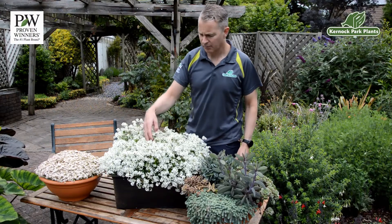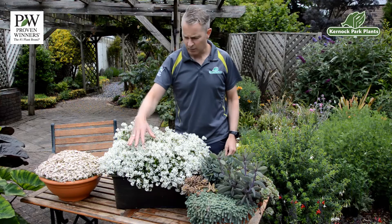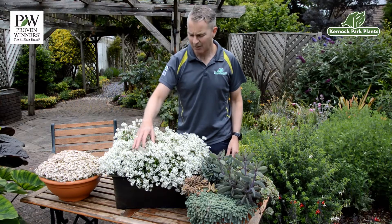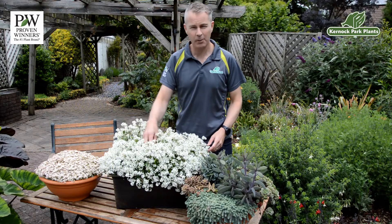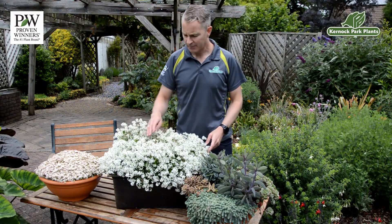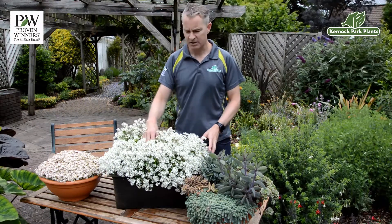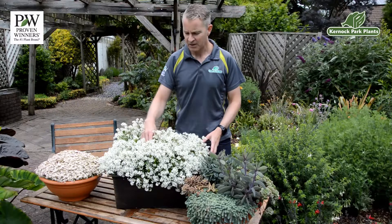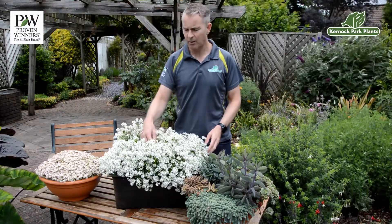Here we've got a lovely new introduction from Proven Winners called Euphorbia Diamond Snow. Now, if we're going to be botanically correct, it's actually a Chamecis. Chamecis and Euphorbia are very closely related in the Euphorbiaceae family, and we've come to know and love this sort of plant as a Euphorbia since the introduction of a sister variety over 15 years ago called Diamond Frost.